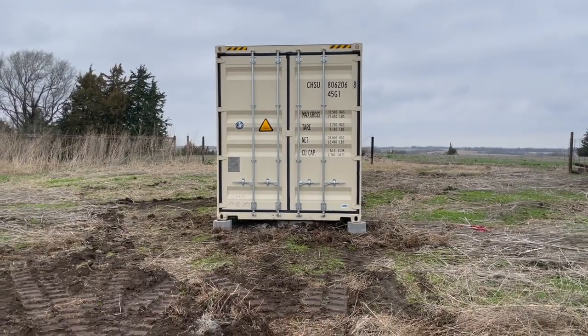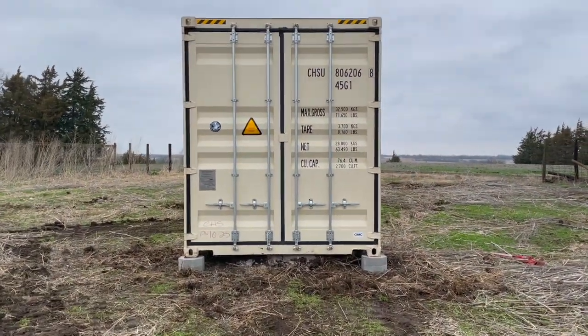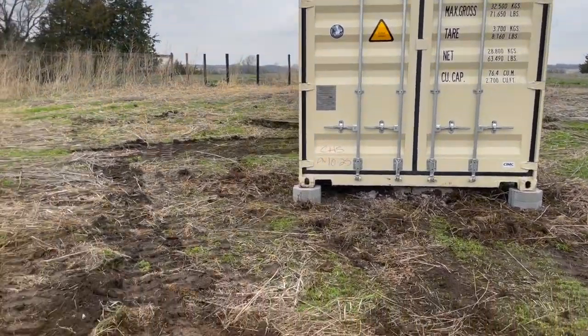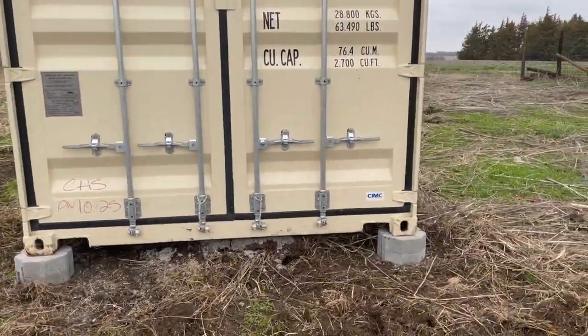So we kind of got a nice straight shot into here now. It was really hard maneuvering this around. It was just really, really wet even though, even with the track skid loader, it was slipping and sliding.